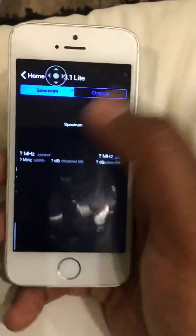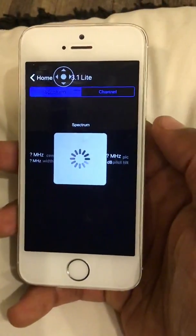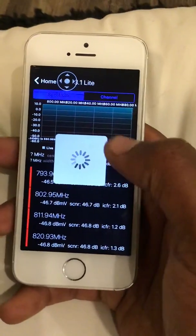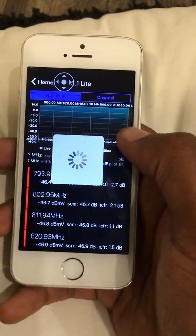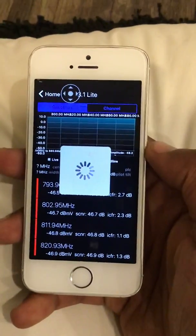You also have DOCSIS 3.1, the more updated one, which also shows you the spectrum. We'll wait for it to load up — though nothing will really come up since the meter isn't hooked up to anything.